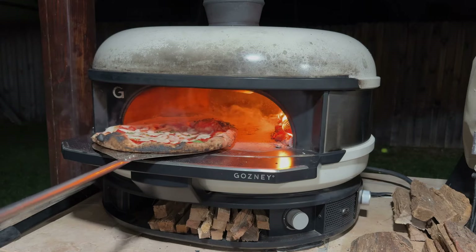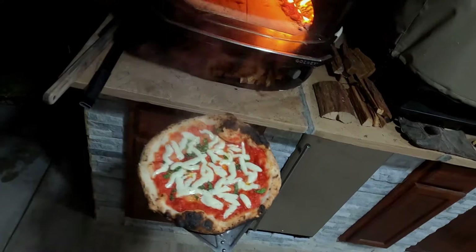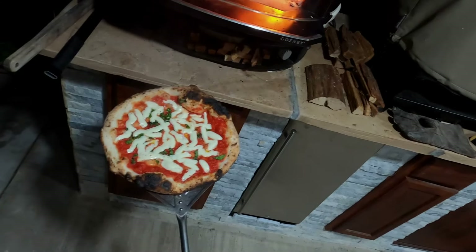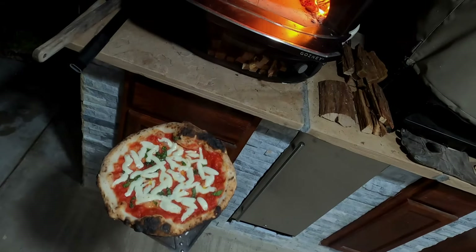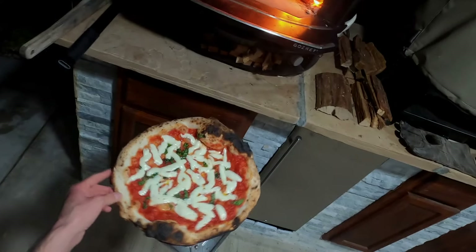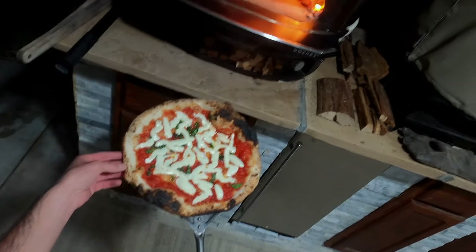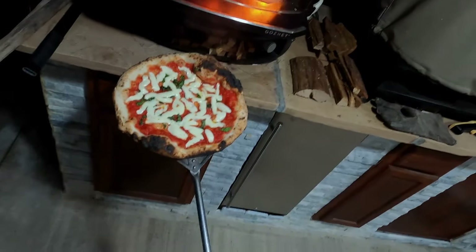I'll go ahead and end the video here. I'll leave a link to the mixer down below, and all my tips and tricks I've learned over the time I've had it. If you're interested or have questions, shoot me a message down below or check out my Instagram at Pizza Guy John. This pizza was cooked using dough made with the Famag IM8S mixer. I appreciate you all — like, comment, and subscribe, and we'll talk soon.